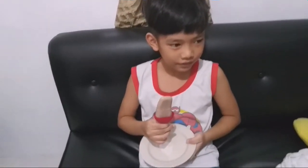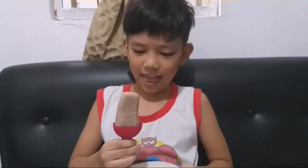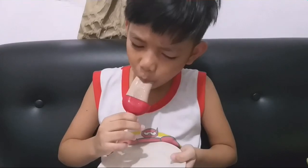Okay guys, this is our ready-made, homemade ice cream. Taste test time! Go! What do you think? Yummy!